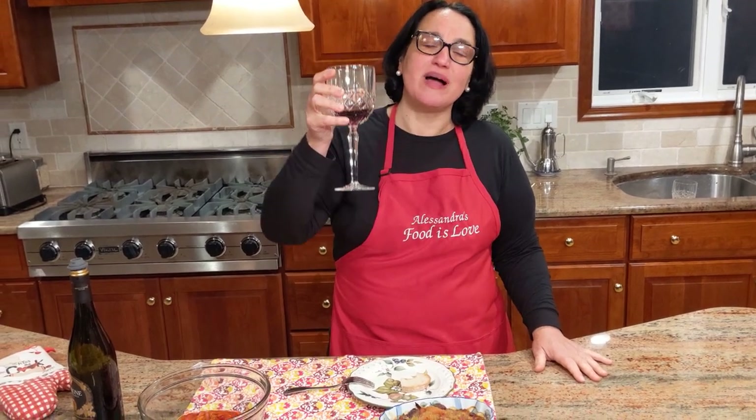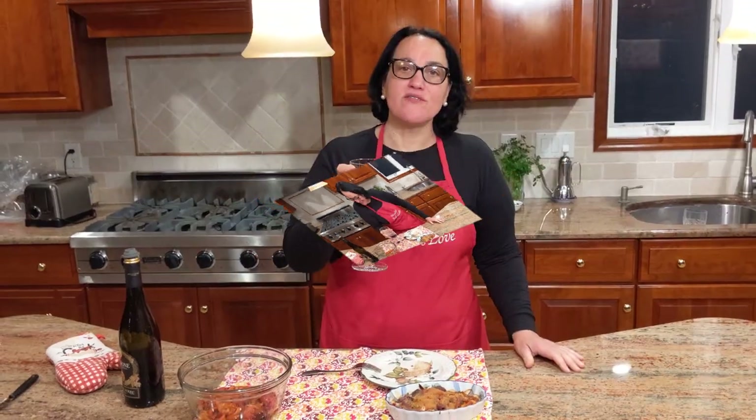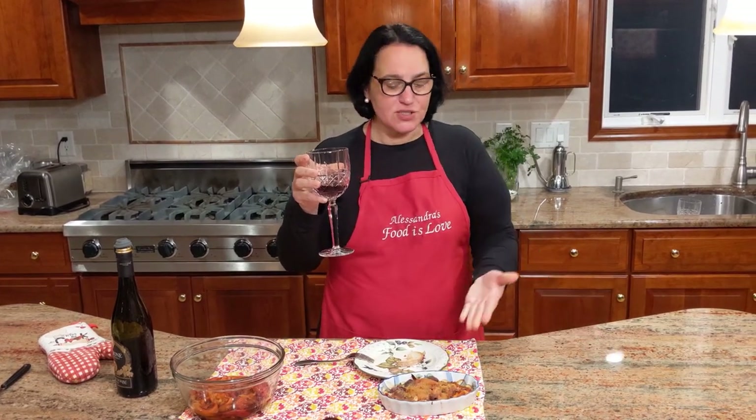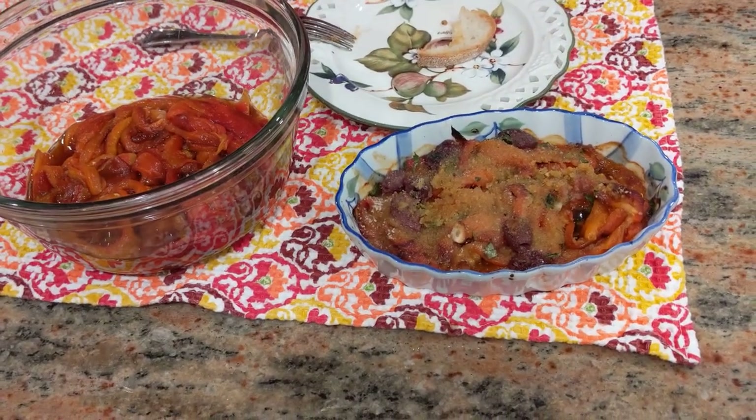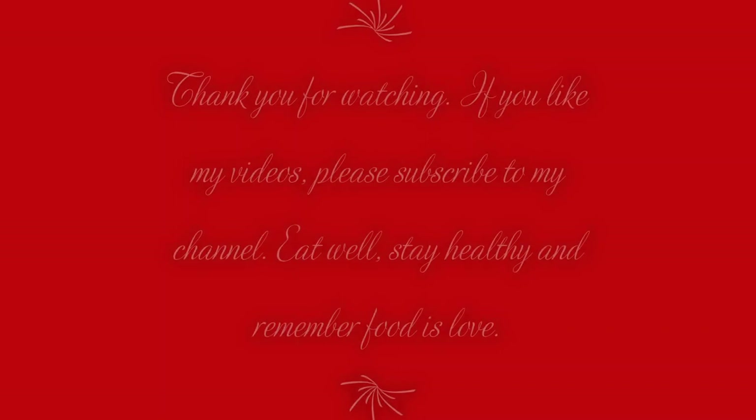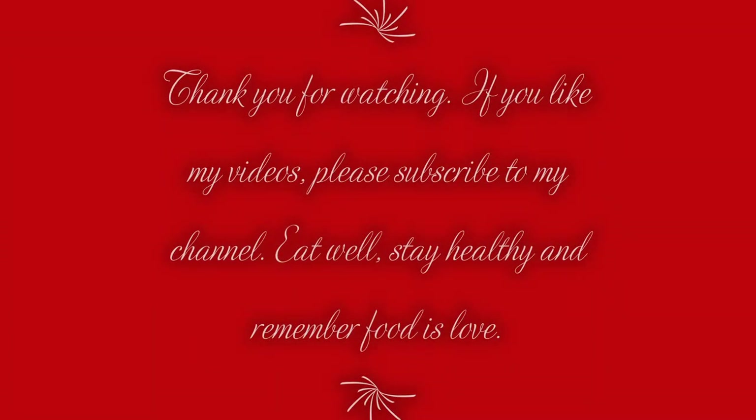Cheers — thank you so very much for watching. Cheers everyone, salute! Be safe, stay healthy. If you like the recipes, please subscribe, and please do make this — it is absolutely delicious. Take a look at these wonderful peppers you could be using throughout the week for other recipes. Have a good night and see you soon!